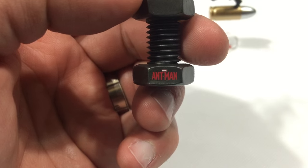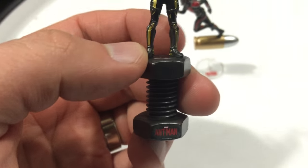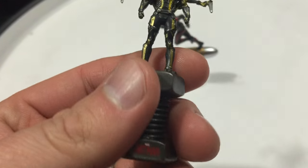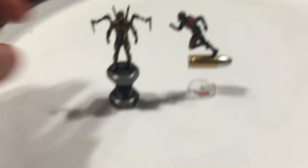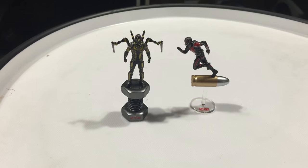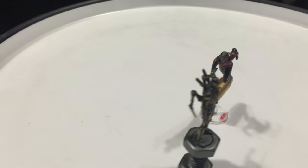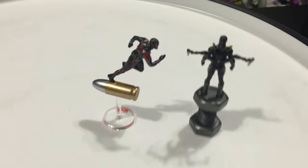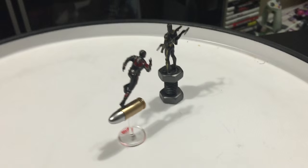Very small, but you can make it out — Marvel Ant-Man. He's on a nut and bolt screw, which is pretty cool. It looks really, really realistic and to scale from the movie. I'm very impressed with these two little pieces and they'll make neat little displays next to the quarter scale statues — actually looks pretty movie accurate.